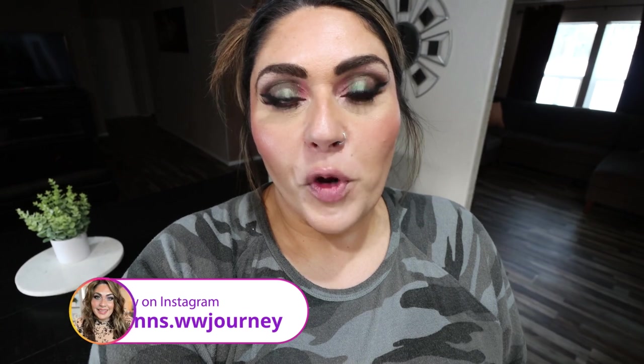Hi friends, welcome back to my channel and a special welcome if you're new here. My name is Jen. I'm a certified weight loss and nutrition coach and I'm on WW Personal Points. Happy Monday — it's meal prep day. I have three really good recipes for you. One of them I have been making for over a week now and I'm literally obsessed and I can't wait to share it with you.